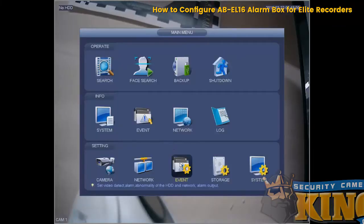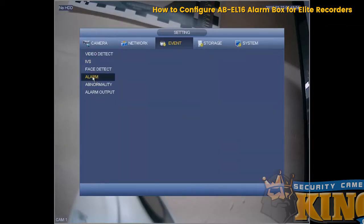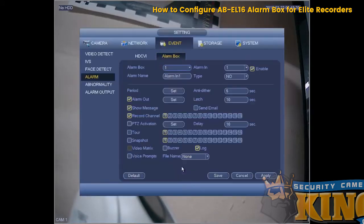Back on the recorder, click on Event, then select Alarm. The alarm box should not be grayed out — you can see it's connected. For the state of the LED, select Normally Open, then click Apply and Save, and go back to the Event page.